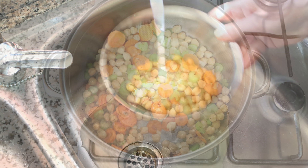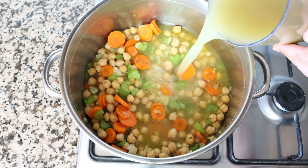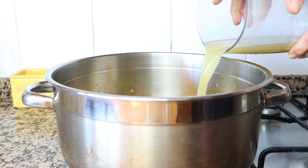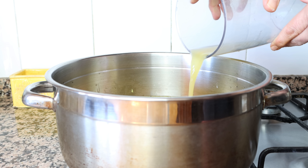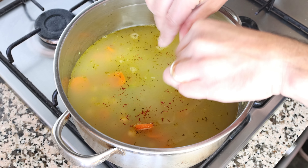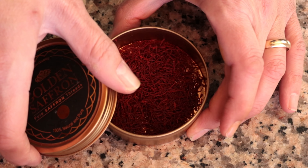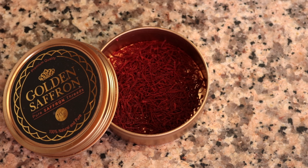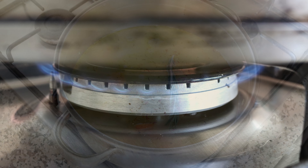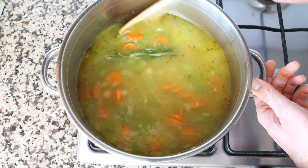Once everything is well mixed, I'm adding in five cups of vegetable broth, which is about 1200 milliliters. The broth I'm using is homemade — you'll find the recipe in the description box below. You can also use water with a vegetable bouillon cube. Then we'll pinch in a quarter teaspoon of saffron threads, which is 0.17 grams — there's a link to the saffron I'm using in the description box. We'll also add one sprig of fresh rosemary, then turn the heat up to high and bring it to a boil.